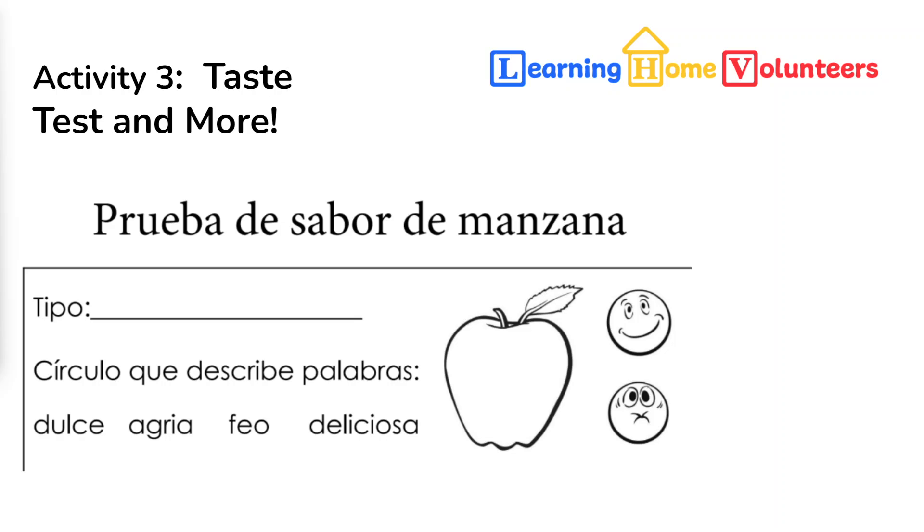My first question for the learners is: do we think that the color of the apple will make the taste any different? Or is it simply the size of the apple or the types of lines on it? And then, do they have a favorite? Is there a better apple than the others as they go through tasting?